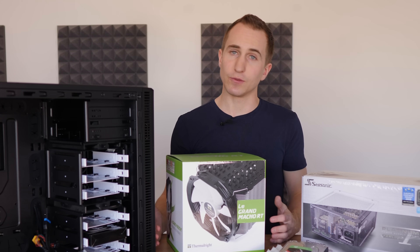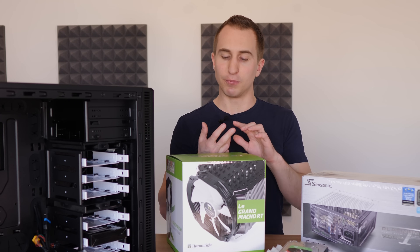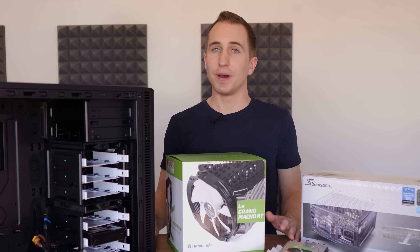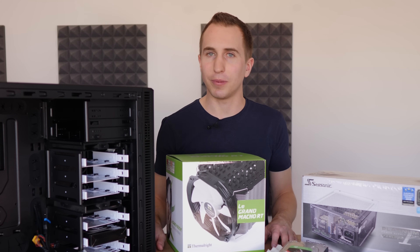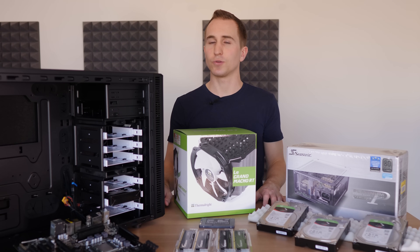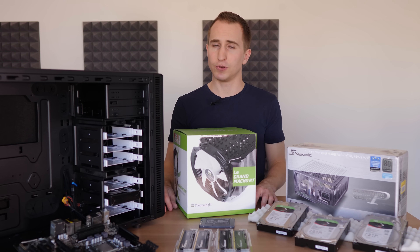There are a large number of reasons why building your own home server might be interesting for you. For example, privacy and control over your data — if you don't have a third party involved, nobody can steal your data. You might be interested in backing up your data; I have a whole bunch of terabytes worth of data that I basically don't have a backup from and I'm in desperate need to back it up. You might also want to access all of your data across your network without having to set up Windows shared folders every time you boot up your computer.